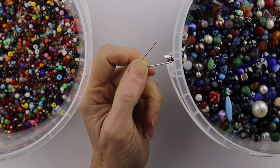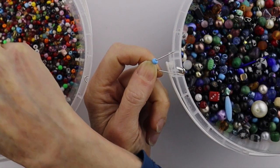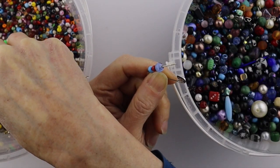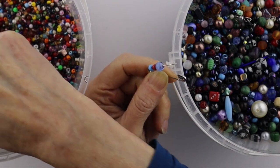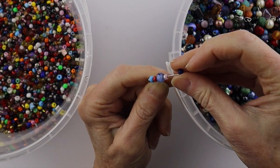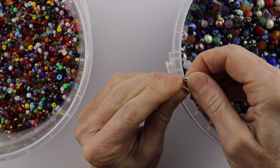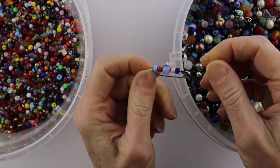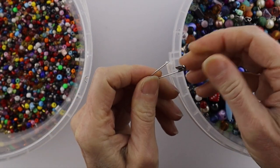If you have a safety pin you're just going to go ahead and bead the safety pin. Open it up and then get a bunch of beads - whatever you want. They could be in the same color family or they could be different colors. It really is up to you what you want it to look like. Sometimes it looks good when it's just a bunch of random colors. You'll have to leave a little bit at the top to hook it back in. I wouldn't use much more than a six millimeter - you might be able to get away with an eight millimeter. It really depends on the size of your safety pins.